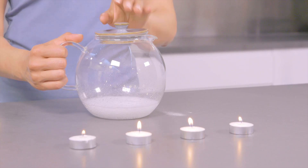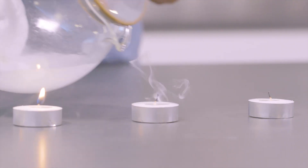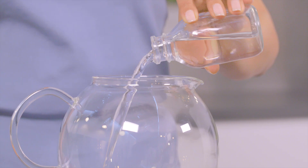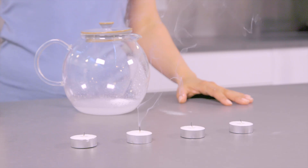Now the bubbles have stopped — carefully start to pour the gas over the candles. The trick here is to pour the gas, not the liquid. To stay lit, fire needs to breathe oxygen, a bit like us. The carbon dioxide you created removes the oxygen needed for the fire, which puts it out.